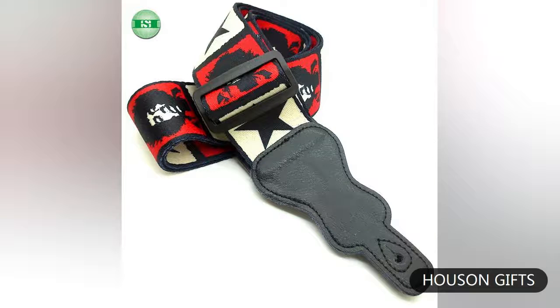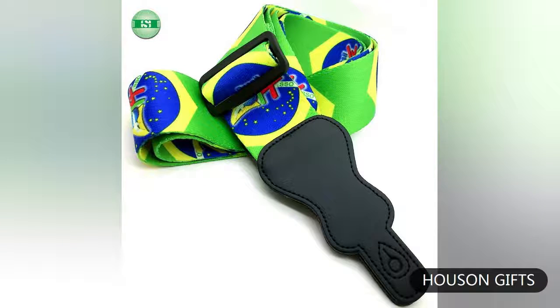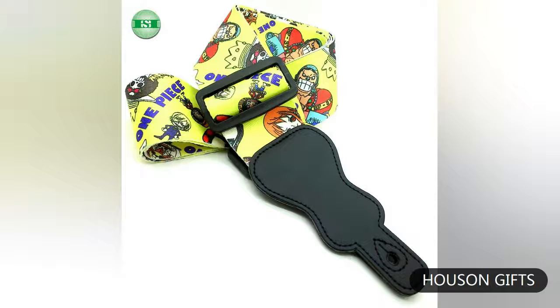Such as country flap designs, score designs, cool designs, cartoon designs, etc. — we have them all. The guitar strap material is smooth and comfortable, and the patterns are vivid.